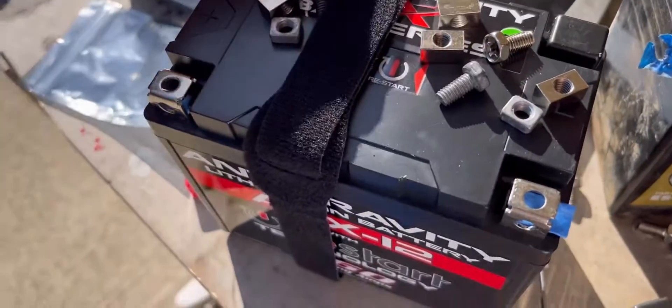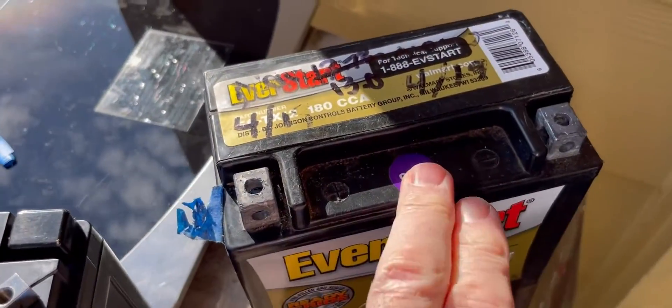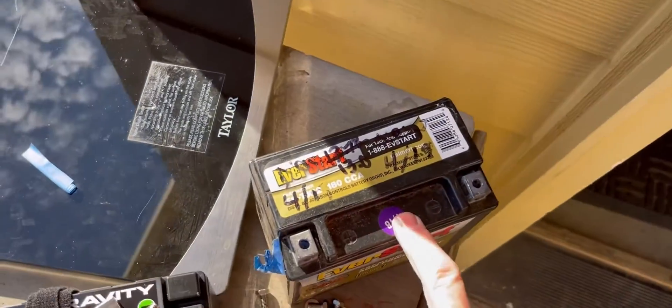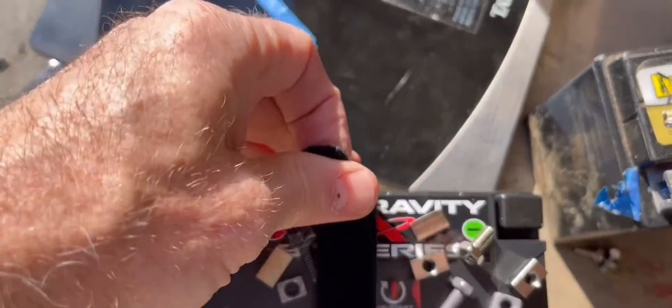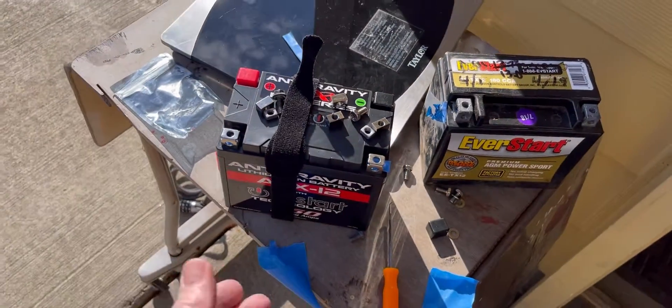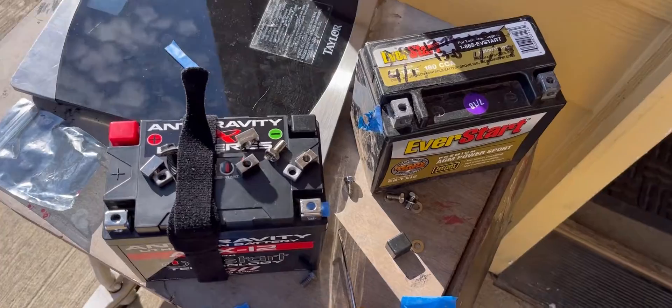Here's a little tip: I had a hell of a time getting this battery out of the quad when I pulled it because I have so much stuff in there — like the winch wiring and everything. But if you get one of these velcro straps and wrap it around the battery before you put it in the slot, it'll help you to remove it when the time comes.